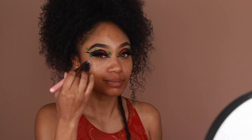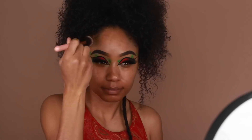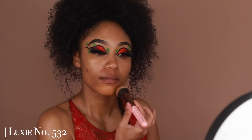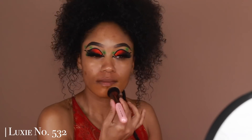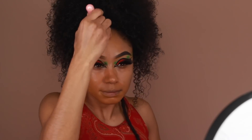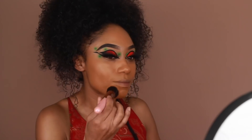For foundation I'm using an oldie but a goodie — Joy's Essential High Coverage Foundation — in a mixture of two shades: Cinnamon and Café. I'm going to add that onto the skin using a brush and buff it in really well. It's a really full coverage foundation so you don't need a lot — a little goes a long way.